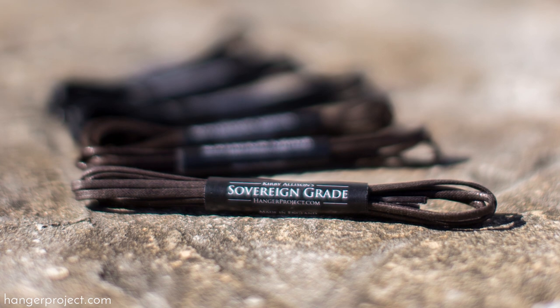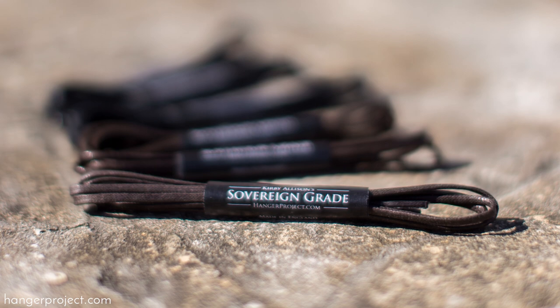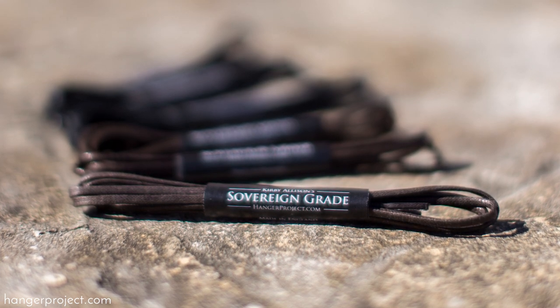Thank you for your comments. We really appreciate all of your comments and questions on our channel, and I'd love to send you a pair of our sovereign grade shoelaces as a small token of appreciation. We genuinely appreciate hearing from all of our viewers, and I really love reading all your comments and questions personally and try to get back to as many as possible. Remember, our YouTube channel isn't just a place to share videos — it's a platform for us to interact, answer your questions, and share things we've learned here at The Hanger Project.